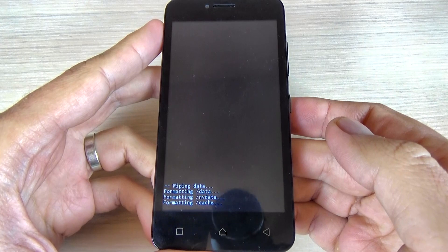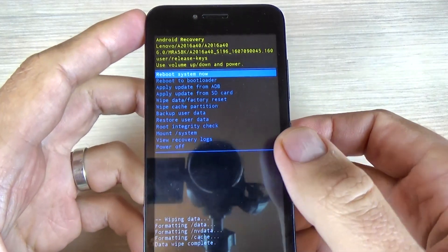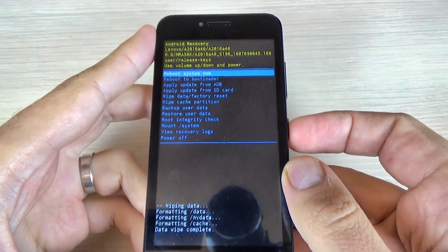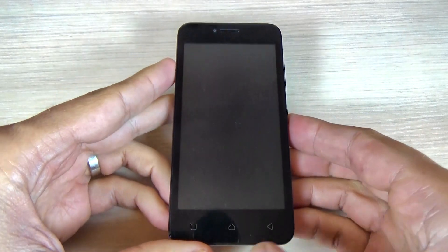Now wait. The format is complete, and to reboot your system just press the power button and wait until your phone restarts.